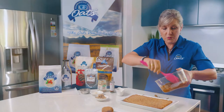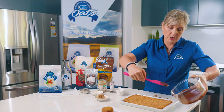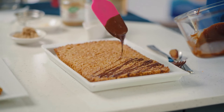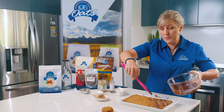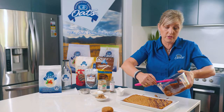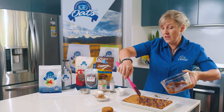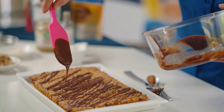Now I'm going to swap over to the spatula and use that to drizzle the chocolate over the top of this slice. You can put a whole layer of chocolate on, but in this instance I thought the drizzle would make a really nice effect. Remember, this is only half a packet of chocolate chips, so it does go a long way.